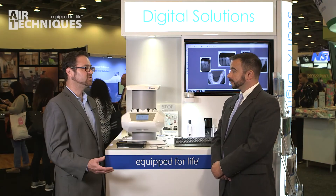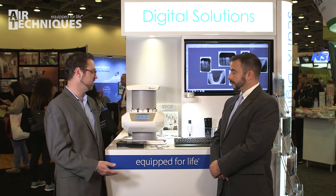If a practice is currently using film, how difficult would it be to change over and start using the ScanX? That's one of the huge advantages of a phosphor storage plate scanner, specifically the ScanX. We are mimicking the workflow of film — we're just speeding up the entire process and keeping the lights on. This is done in normal office daylighting conditions.